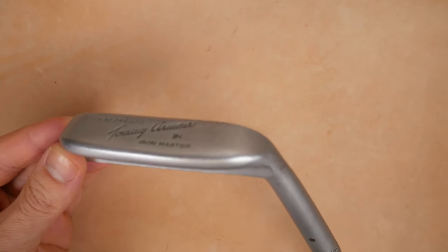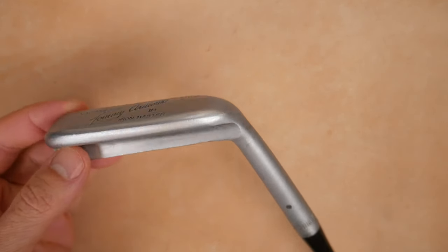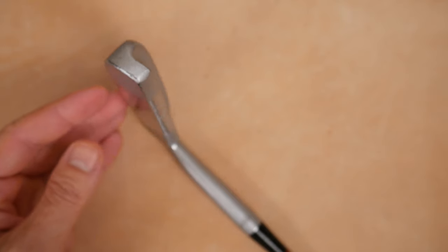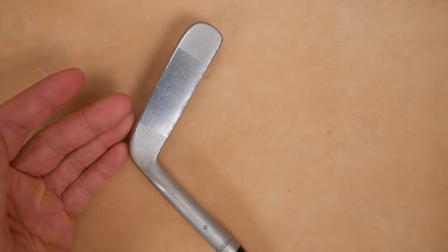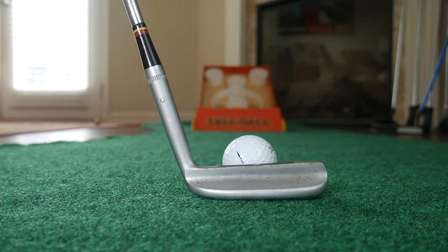So 1956 Tommy Armour Iron Master putter — love this putter. We should have a go on the putting green. Kind of a little surprise lined up, and that's right: skee ball.